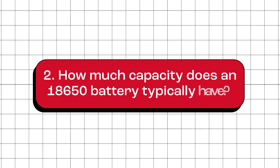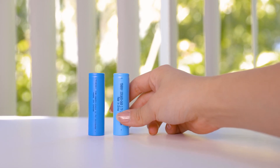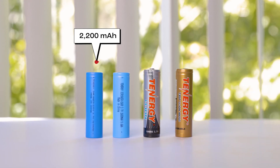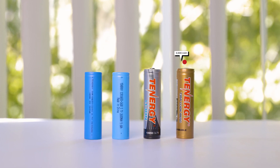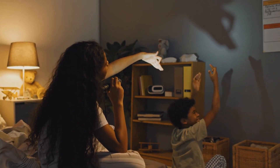How much capacity does an 18650 battery typically have? The capacity of an 18650 battery can vary. For Tenergy's 18650 battery collection, the capacity ranges from 2,200 milliamp hours to 3,500 milliamp hours. When a battery has a higher capacity, it means it can keep things running for a longer time before it needs to be charged again.